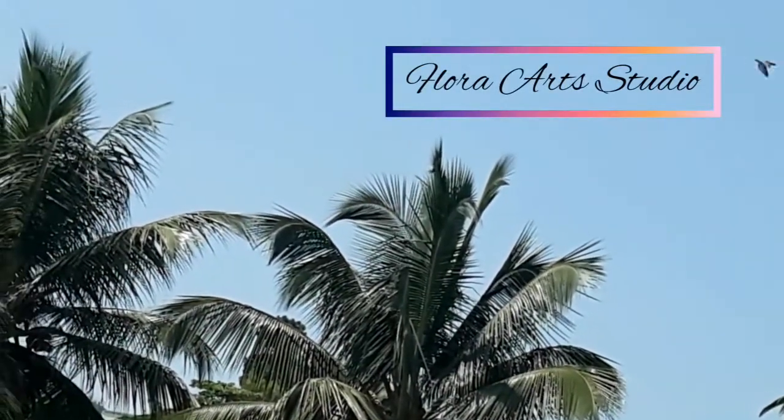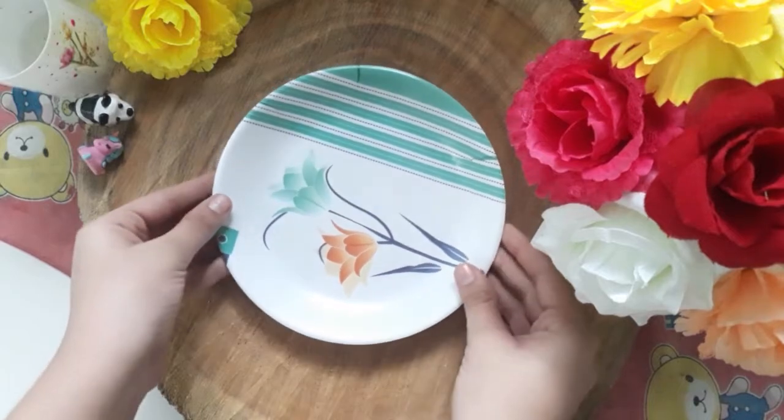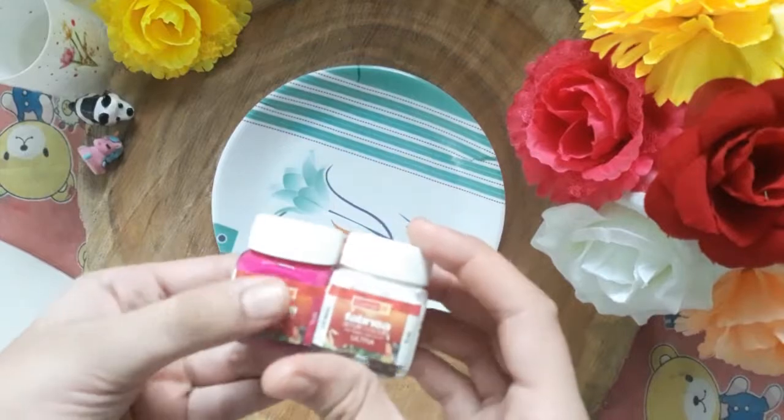Hello everyone, how are you all? I hope that you all are doing good. So today we are going to paint on a plate. If you don't wish to paint on a plate, you can even use a cardboard. So let's begin.